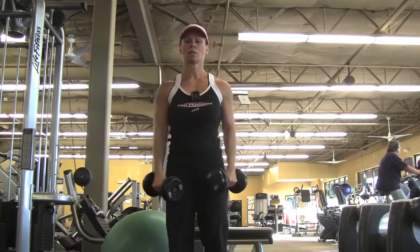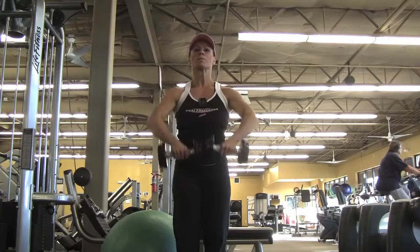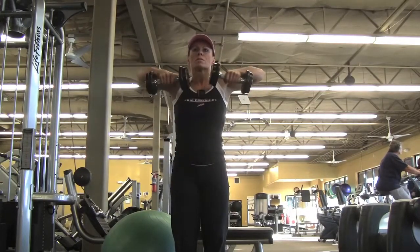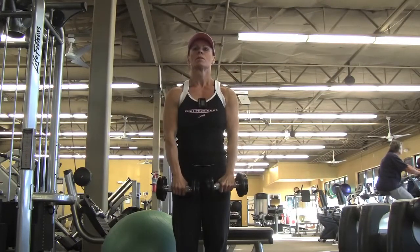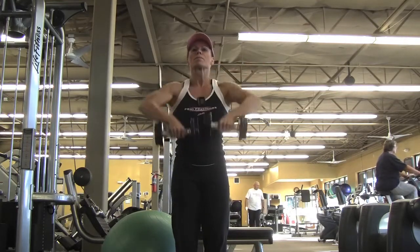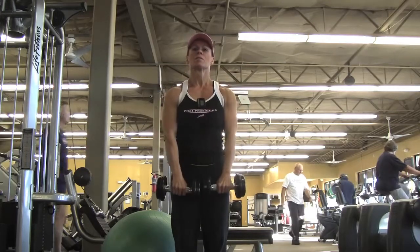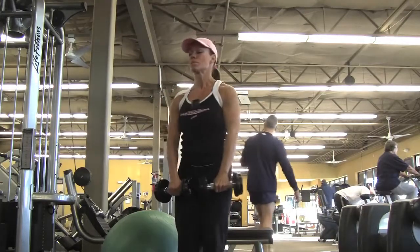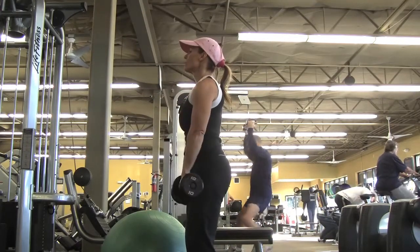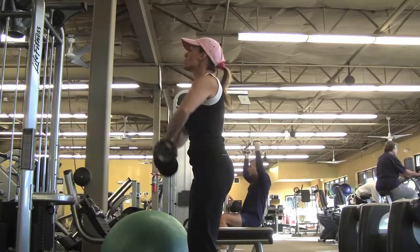Next up are rear-ups supersetted with rear delt rope pulls. These are a combination — you're pulling the two dumbbells up like an upright row, and when you get to the top you're thinking of pushing your elbows back to get a squeeze in your rear delt. You can see from the side: pull up and then squeeze it back. You're not trying to squeeze it back with your back — you're trying to squeeze it back with your rear delt.